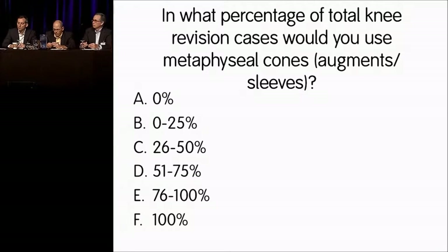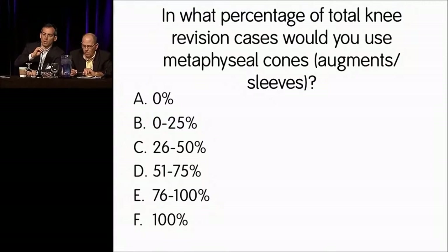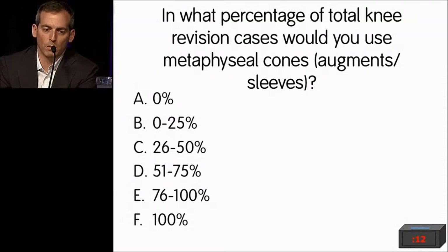Dave: Patellar clunk is probably the best reason for arthroscopy after total knee. And even those people that have a lot of patellofemoral crepitus, I will do it for stiffness along with the manipulation if I get out past three months.